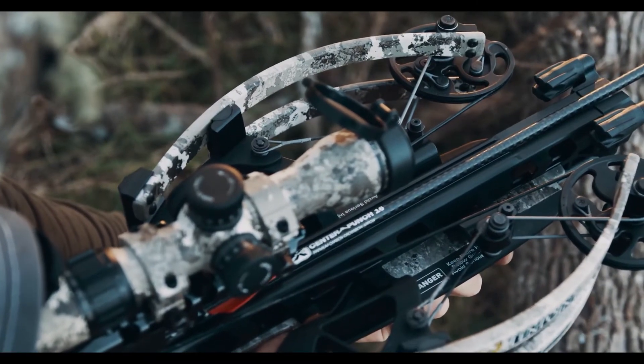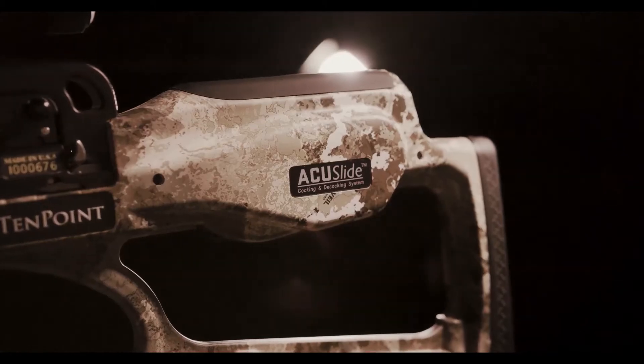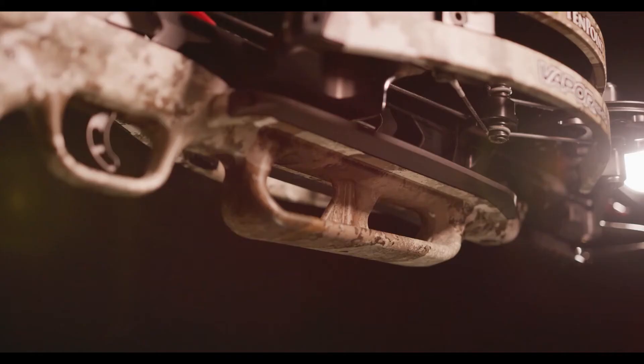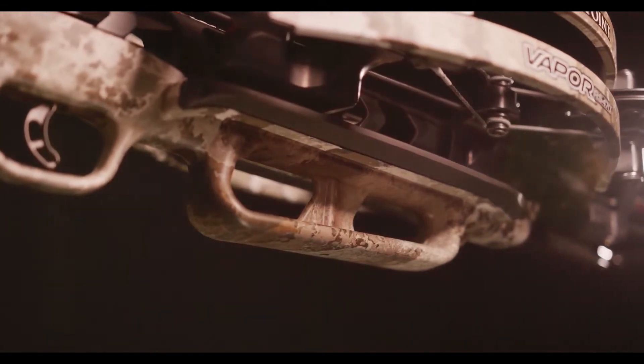TenPoint crossbows are the safest on the market, boasting an unmatched combination of safety features including our AccuSlide cocking and decocking system, dry fire inhibitor, and safety wings, which help keep the shooter's hand and fingers safely below the flight deck.